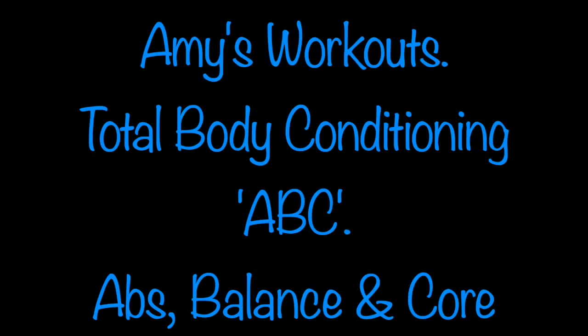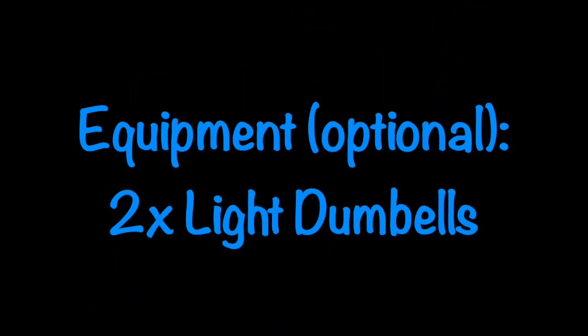Hey, welcome to Amy's Workouts. Today we'll be doing a total body conditioning, abs, balance and core workout. You have the option of using some light weights. These can be dumbbells, cans of soup, water bottles, whatever you've got to hand.